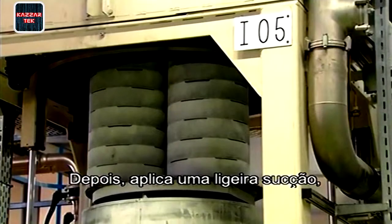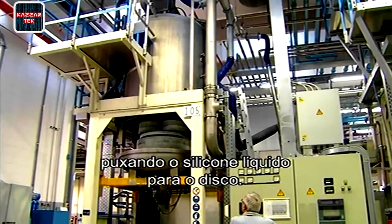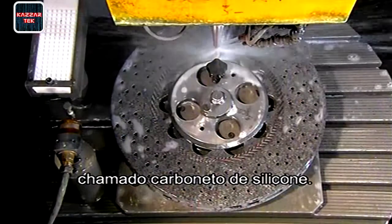The oven gradually heats the disc ring to 1,700 degrees Celsius, melting the silicon. Then it applies low-level suction, drawing the now liquid silicon into the disc ring. This creates an exceptionally hard new material called silicon carbide.